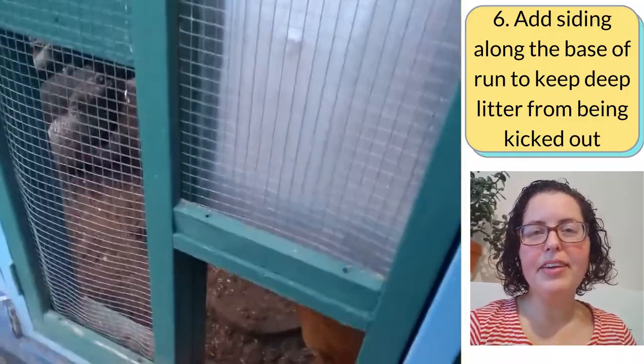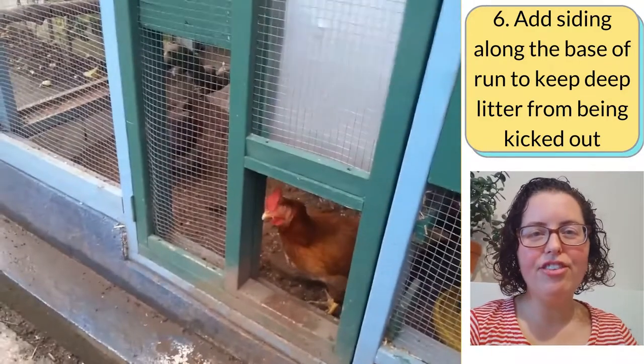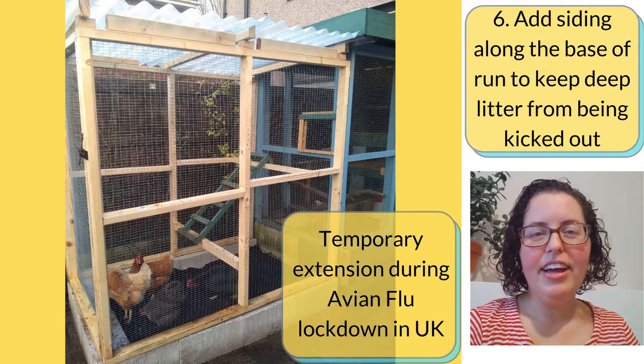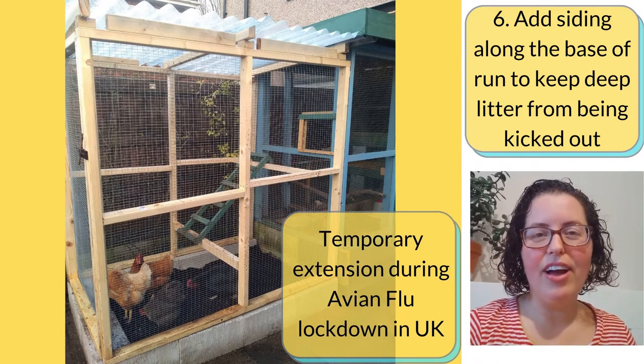Add siding along the base of your chicken run to keep the deep litter from being kicked out through the wire mesh. We currently use concrete blocks around the edges. The deeper you can keep that litter and keep it in the run, the better — more air, more depth for them to dig into, and their feet can get in there nice and dry and loose.